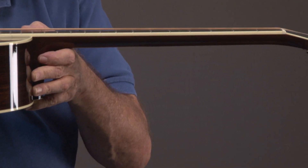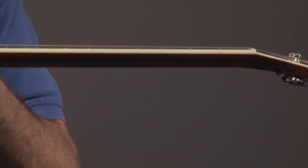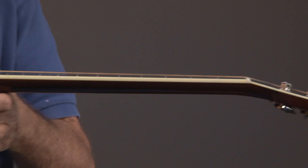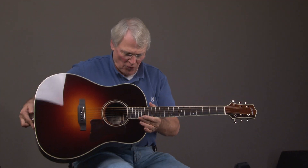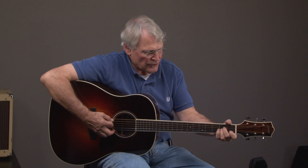It's pretty simple if you have low action to make it higher — for example, if you want to play bluegrass. Now taking high action and making it low is a whole different story. So this is once again a Collings CJ, full-scale guitar, similar to the Martin full-scale guitar. If you have any questions, you can call me at 404-218-8580.